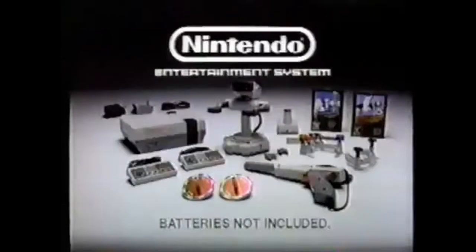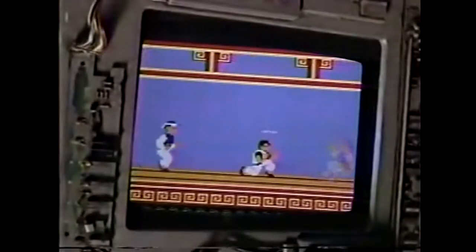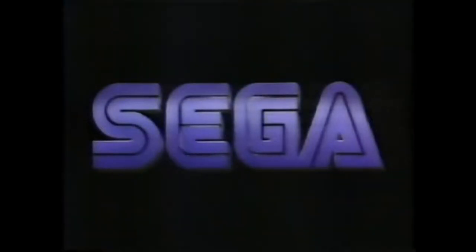Among these policies, the company limited the amount of games a company could produce in a year. They also locked companies into timed exclusivity deals for games released on the NES console. These policies were designed to prevent the oversaturation of the market that resulted in the gaming crash years prior. However, they would also starve the competition out of much-needed third-party support. One of these competitors was Sega, who at the time had just released the 8-bit Sega Master System.